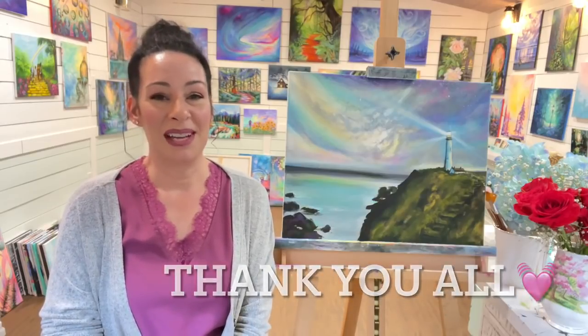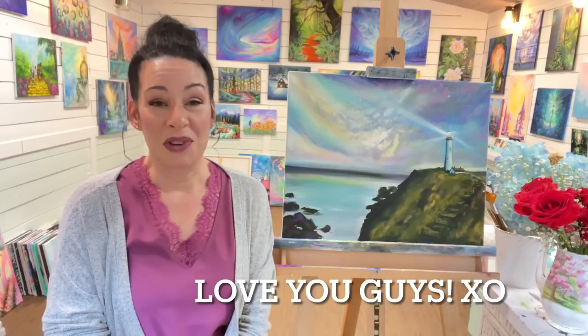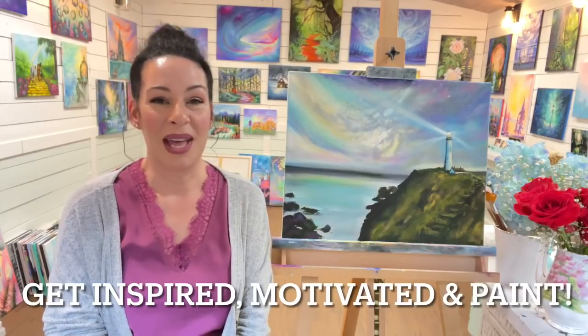Hi everybody, welcome back to my channel. If you're new here, I'm Joni Young and I'm going to be showing you step by step how to paint this lighthouse landscape today under a magical sky. Thank you so much for all your warm birthday wishes — you guys made me feel extra special. Thank you to all my patrons for making it possible for me to continue with my channel. Don't forget to subscribe and tap the bell so you get notified every time I post a new video. My goal is to inspire you, motivate you, and get you painting more.